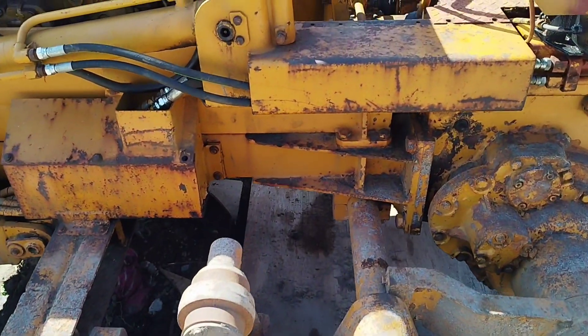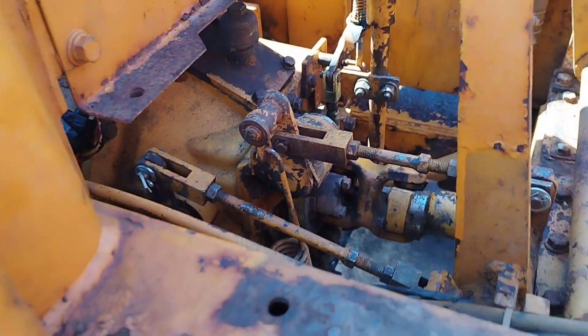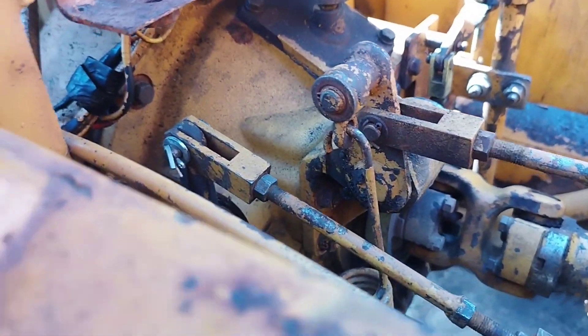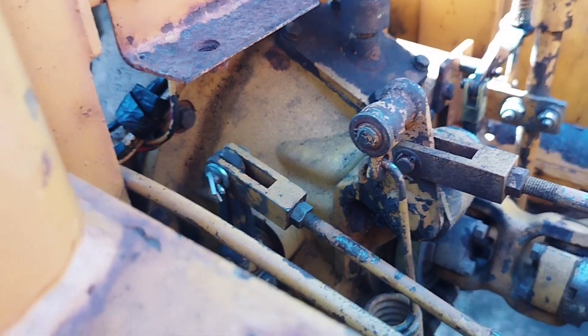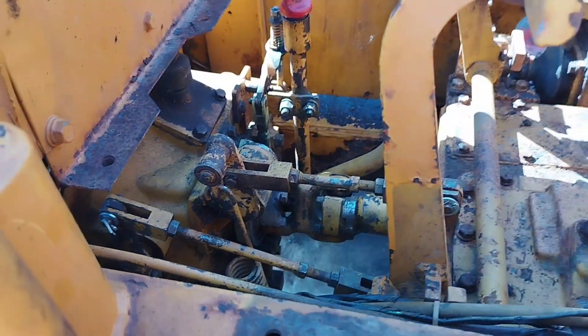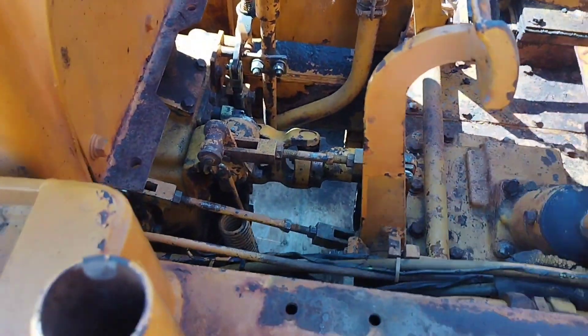While the tracks were off, the clutch was sticking, so we removed the bell housing - you can see - took that out, freed the clutch up. It was just rusty from standing for so long, not being used. Put it back in, that worked. All the linkages back together.